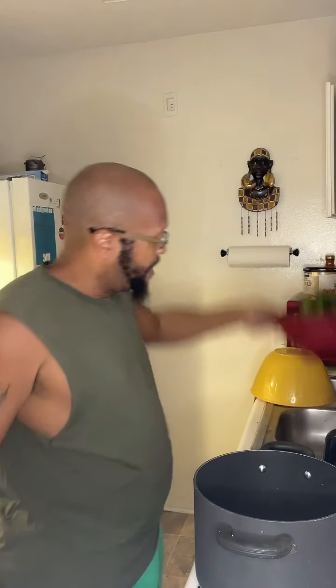I've just cleaned my greens and I'm letting the rest of the water come out through my strainer. So that's strained. The next thing I'm going to do is prepare the seasoning in my pot. No, I do not put water in my greens.